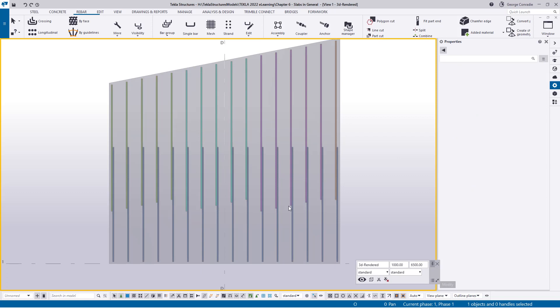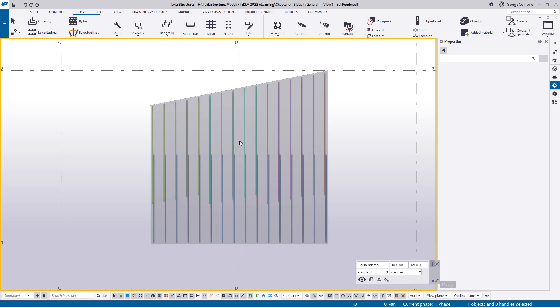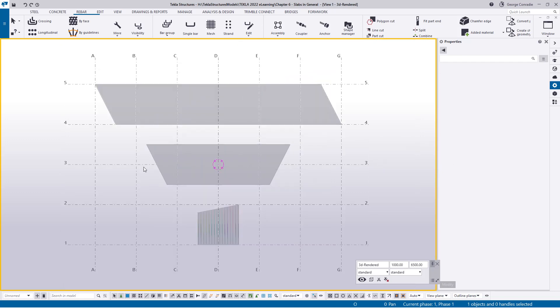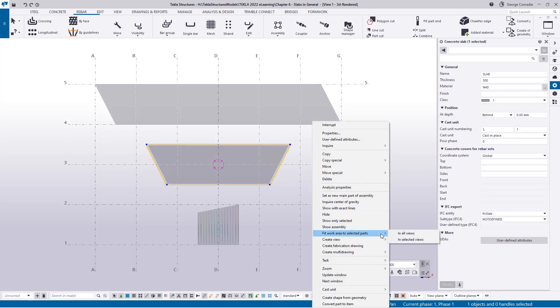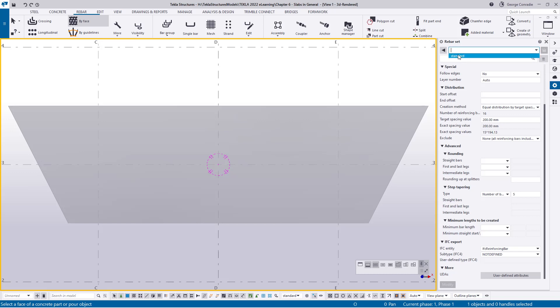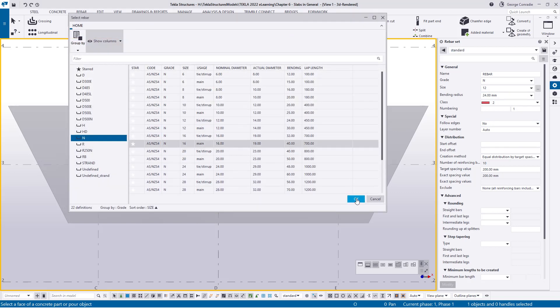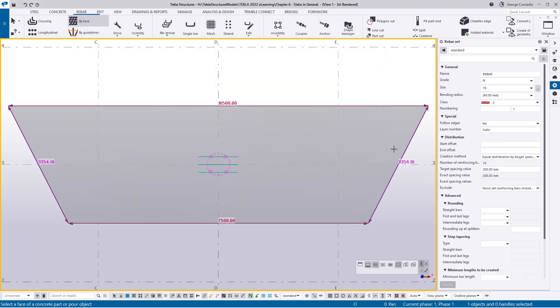As soon as you use a splitter Tekla knows the tapering follows the cover and the extra is taken up in the lap — this is the smart way of detailing. For a small slab with one bar you'll have to keep individual tapers, and there are valid cases where that applies. Moving to the second slab, I'll use the by-face setting, load my standards, pick the 16mm bar, and hover over the face. Tekla aligns bars with whichever face the cursor is closest to, so I click and bars are added into the bottom face as a single group.